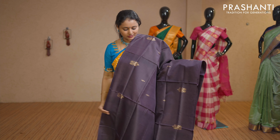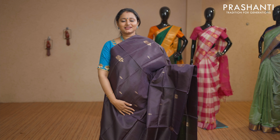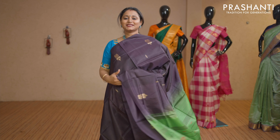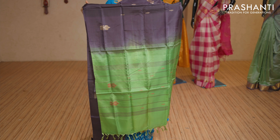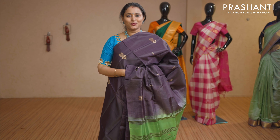Deep brown with green combination — floral buttas in borderless style with a contrast simple pallu in green. No blouse for this saree. Priced at Rs 1,650.